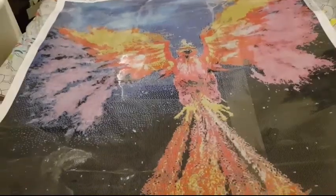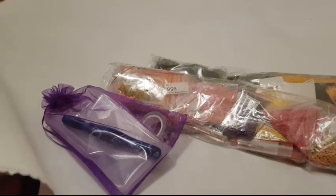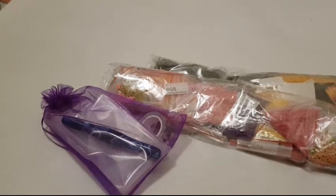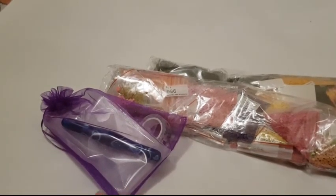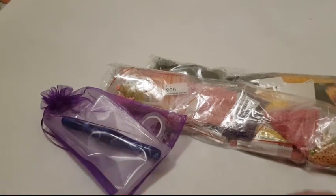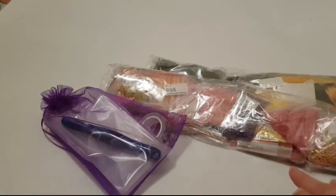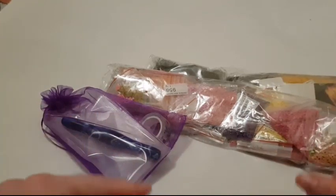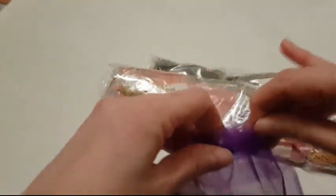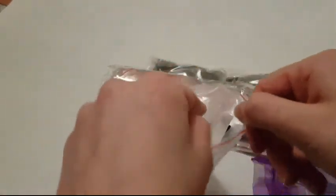I forgot to mention — the canvas for this painting is soft linen, and it's incredibly soft. It's like working on a soft material. It rolls really well, doesn't leave any marks. If I'm ever asked which canvas is the best and softest, I would say Uniquely Yours Down Under. I like Diamond Art Club a lot too — they have a fantastic canvas as well — but that's just my honest opinion on my channel.